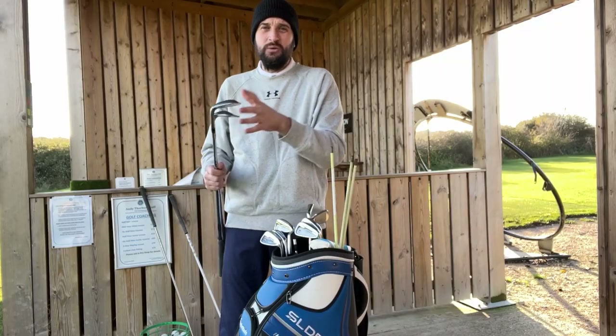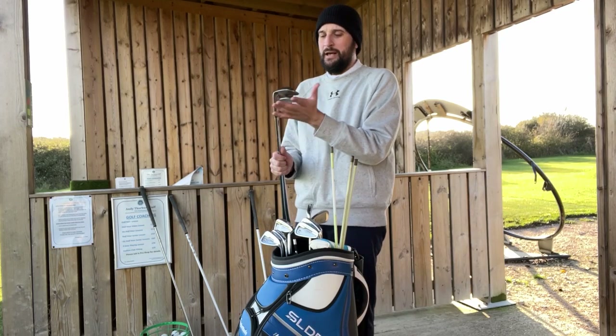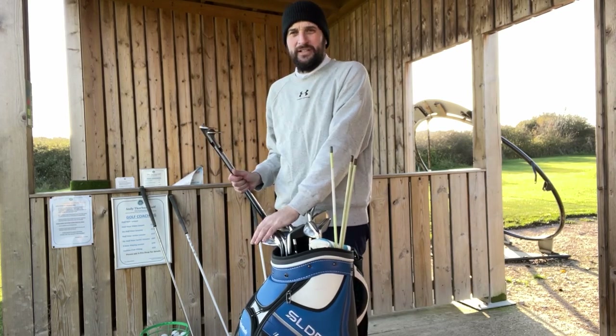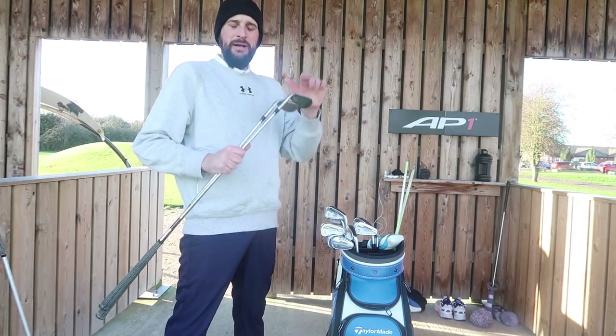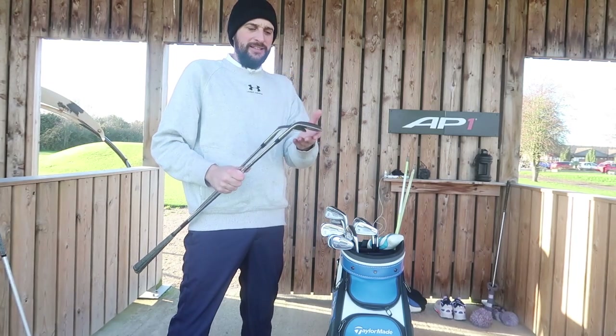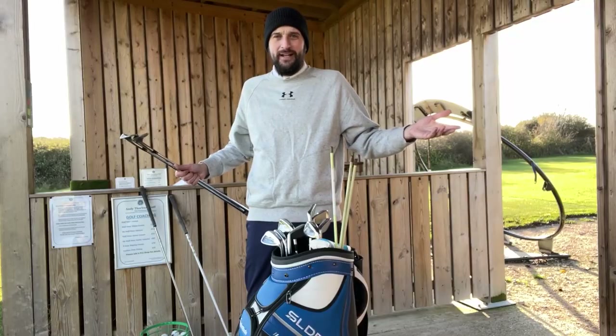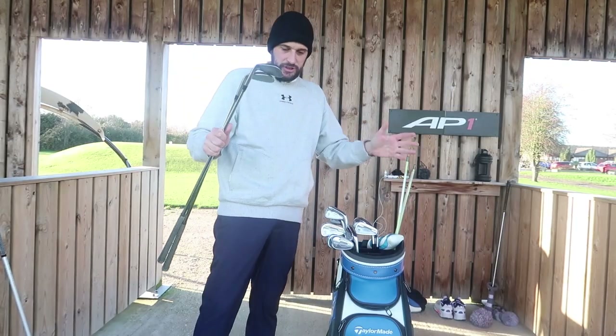I also used to flip between a set of Scratch wedges and a set of Miura wedges, but once I got partnered with TaylorMade I tried to stick with all the same equipment because it made me feel better, it looks better, and the clubs are made in the same factory. It just made sense to use them.